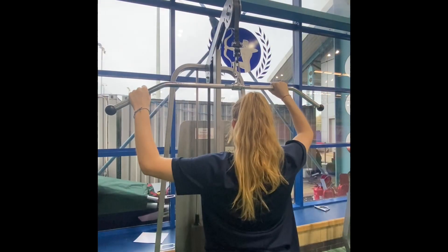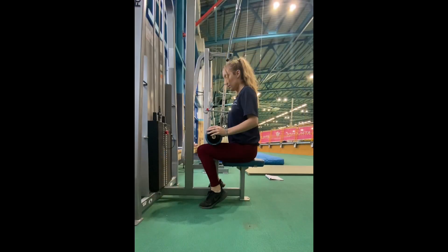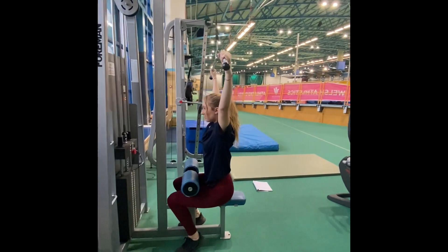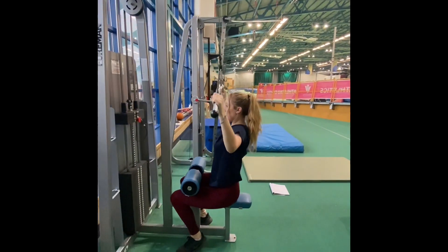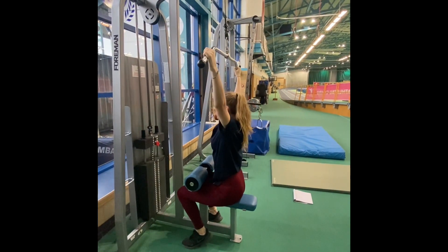Next, stand up to reach the bar with an overgrasp pronated grip, with your hands balanced on each side. Then make sure your feet are flat on the ground, your spine is in neutral with your back slightly leaning backwards, keeping the chest upwards and the core engaged at all times. Face your head forwards with your chin parallel to the floor at all times.